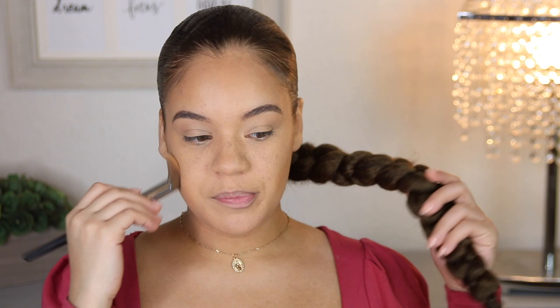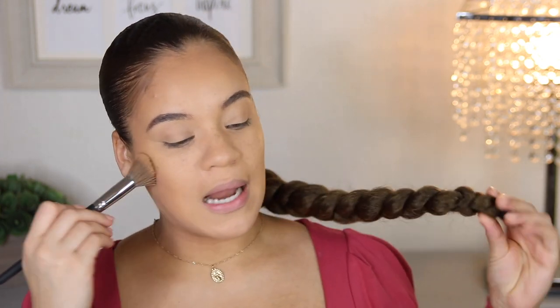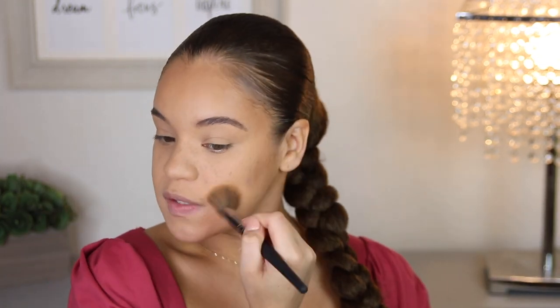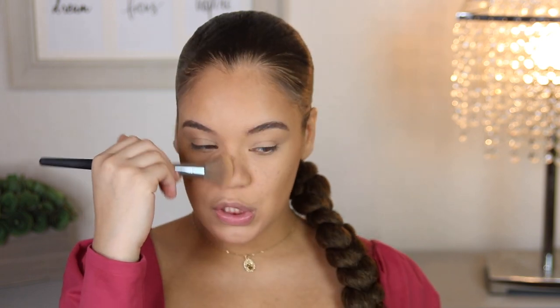By the way, do you guys like this braid? It is hella fake, but I have been obsessed — this is probably my second time doing it and I absolutely love it. So if you guys would like a tutorial on how I did this hella fake long braid, let me know that you are interested. Thumbs up this video, comment — do what you gotta do — let me know you guys are interested in a little tutorial.